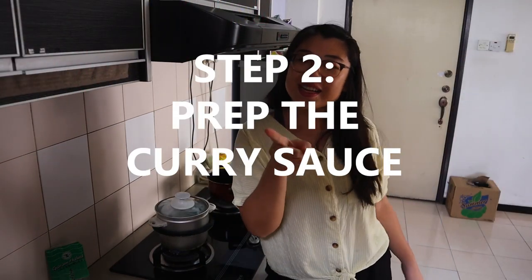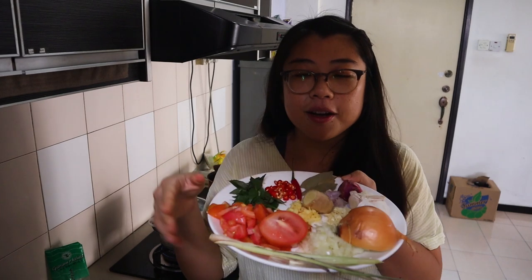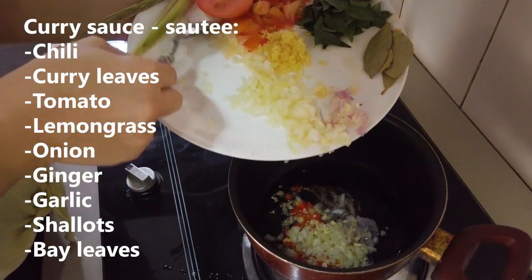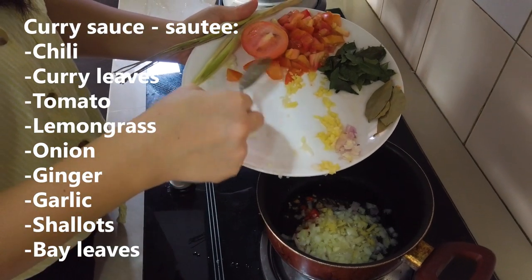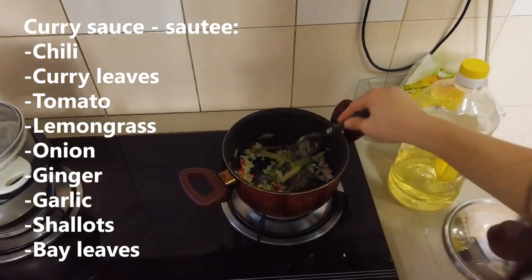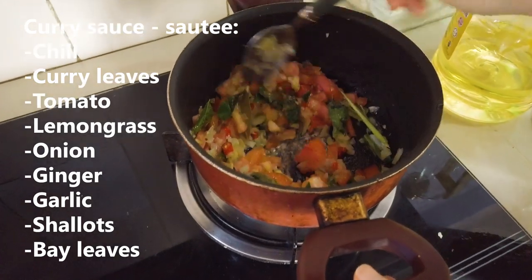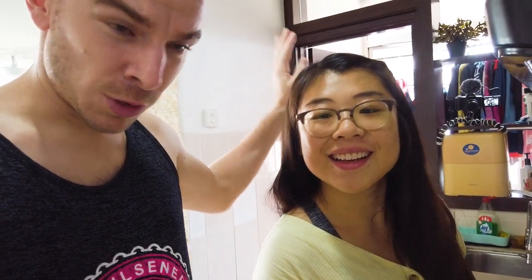Next step, we're gonna prepare the curry sauce. So for the curry I've got chili, curry leaves, tomato, lemongrass, onion, ginger, garlic, shallots, and some bay leaves. We're gonna sauté it for a bit until it cooks. Ivana, did you get a recipe for this gravy? This is my own recipe — you just made a recipe. You tasted it at Maliki, figured out what's in it, and now you're making it. It's not gonna be exactly the same, but close enough. That's the mark of a true chef — no recipe required.